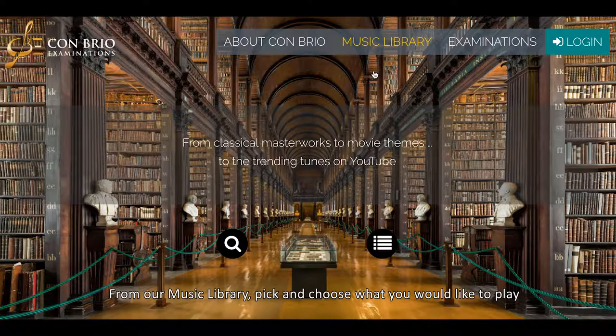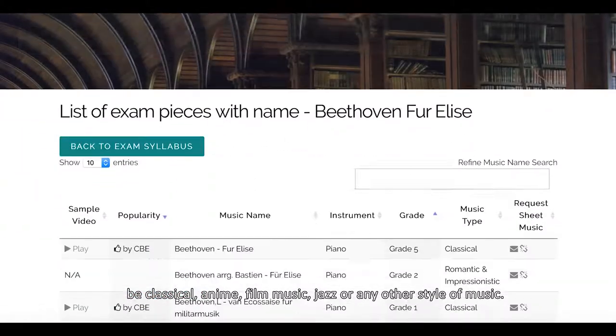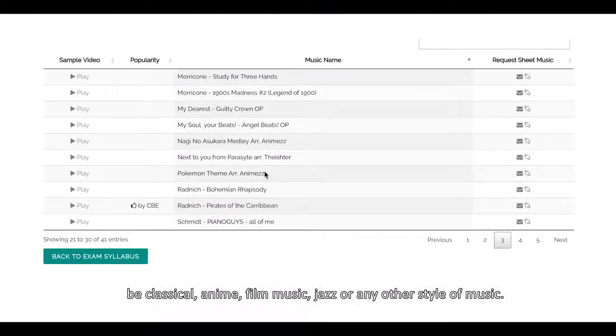From our music library, pick and choose what you would like to play from our collection of over 10,000 pieces, whether it be classical, anime, film music, jazz, or any other style of music.